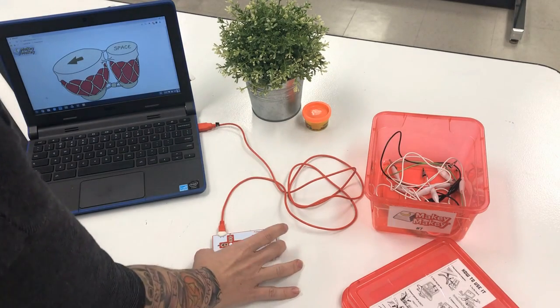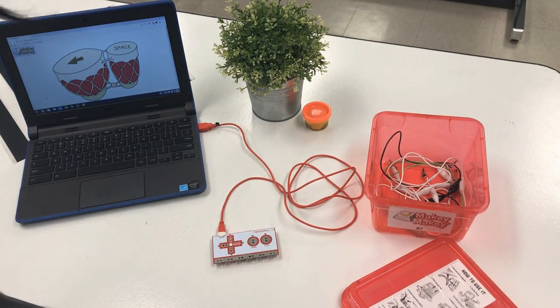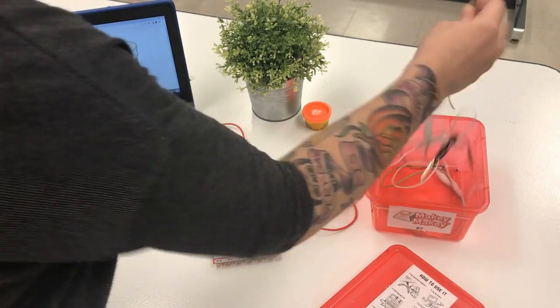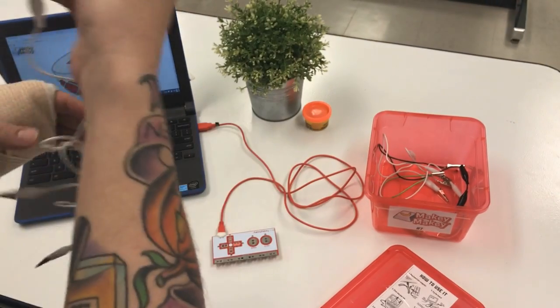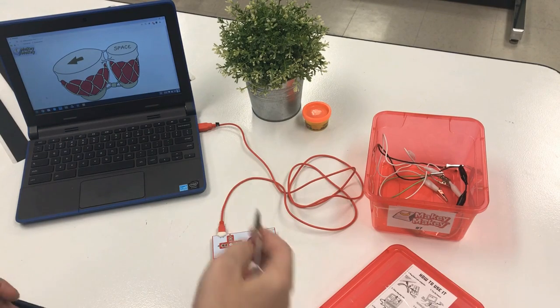I've got my Makey Makey hooked up and I want to be able to control those Bongos. The way Makey Makey works is that you can't use it unless you are holding a wire that is connected to Earth, because Makey Makey works through circuits and you have to complete the circuit.